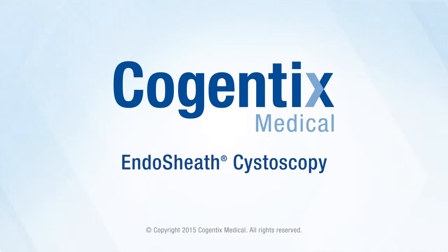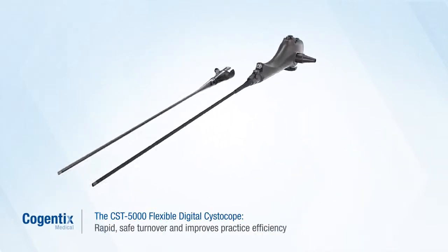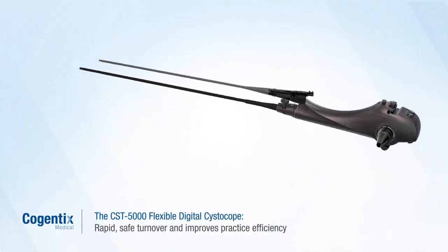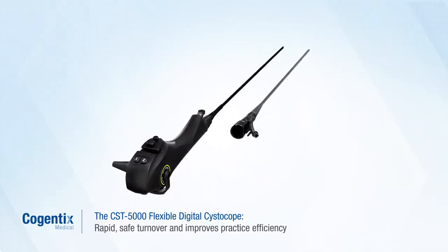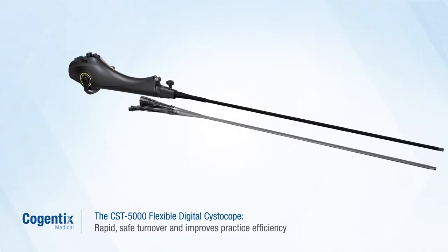Endosheath cystoscopy from Cogentix Medical: an always ready, always sterile solution for you and your patients. The integrated Endosheath cystoscopy system delivers rapid, safe turnover between procedures without increasing capital investment, for improved practice efficiency and profitability.